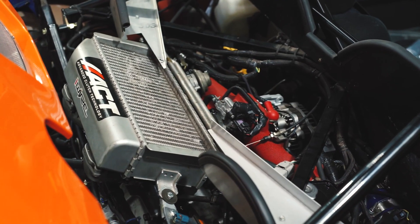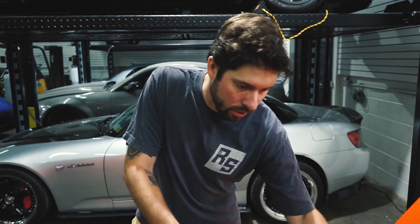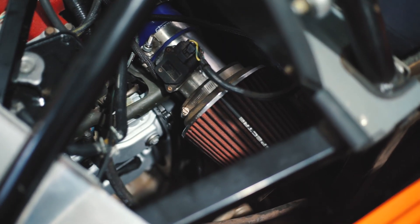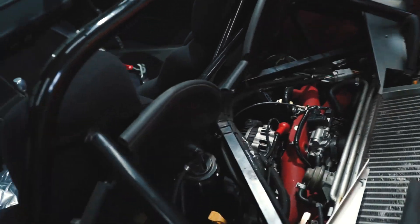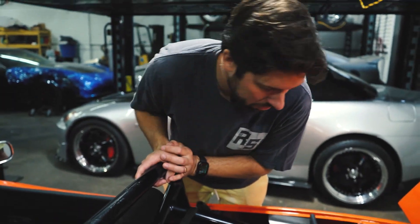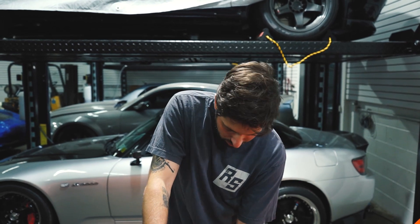With the engine cover off, once again more familiarity — this is a two-liter, I'm guessing it's an EJ207 from one of the JDM cars. We still have the top mount intercooler, and it's a refreshed motor so it looks really clean. There's definitely room for everything. The gas fill line goes down to the tank which is mounted somewhere, and the radiator is up front — you can see some cooling tubes running to the front.